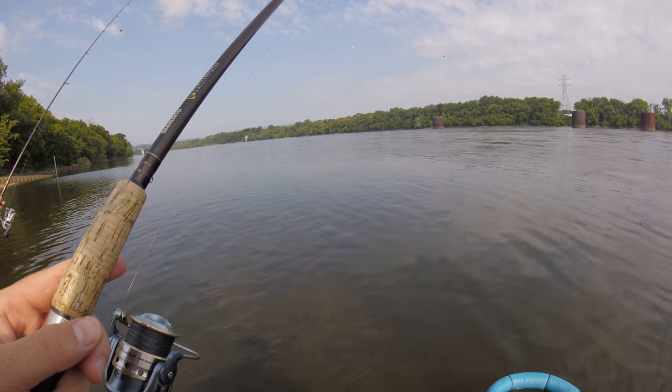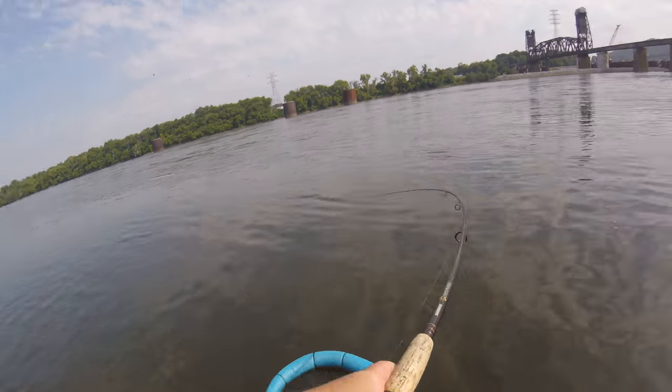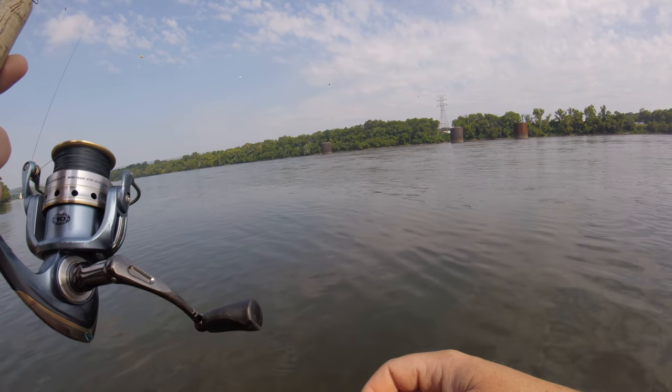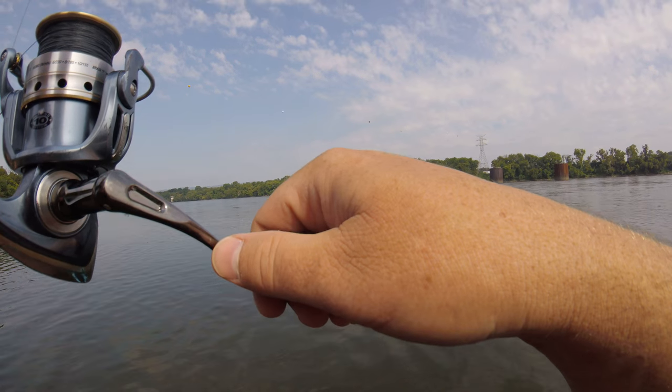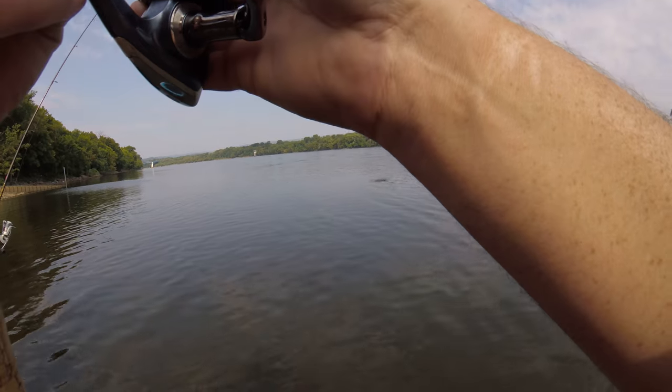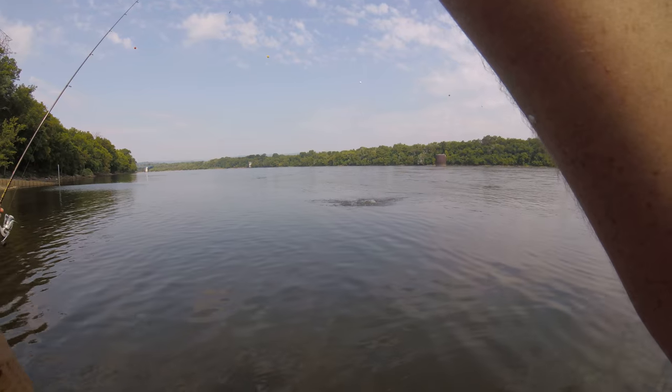I think I just got eaten — yep, there we go. That feels like a channel cat the way it's shaking. All right, let's see here. Yeah, I knew it — I've actually hooked him in the tail.